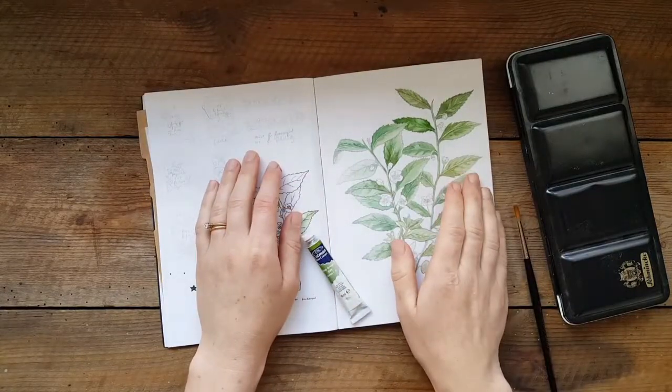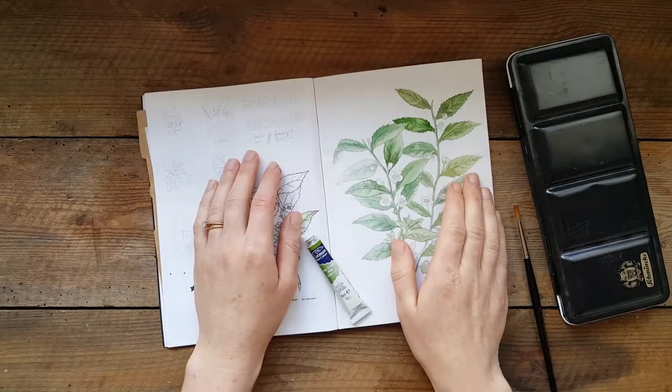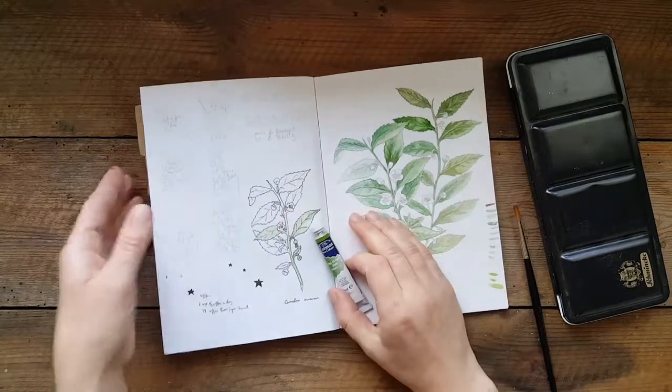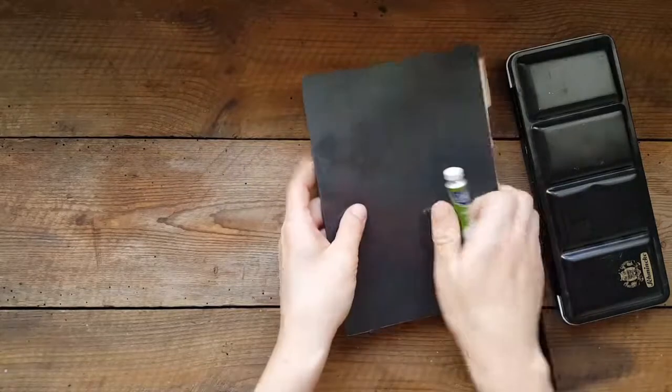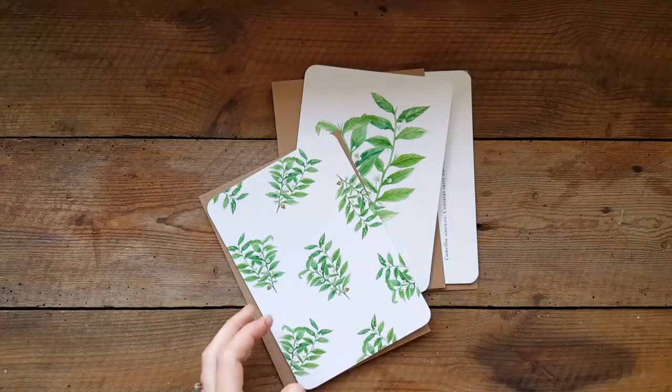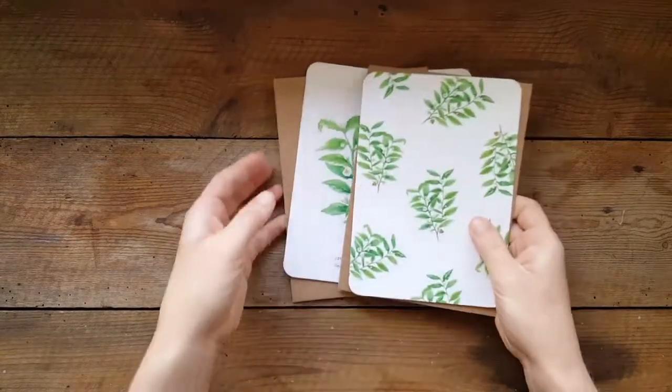The embarrassing thing is I've completely lost the final one. It must be somewhere — I think I've put it in a safe place which I now cannot locate. So instead I'm going to show you the final cards, which I now have printed.